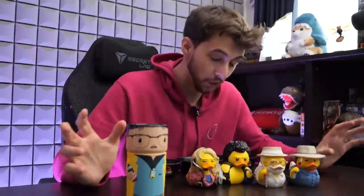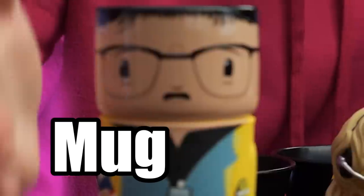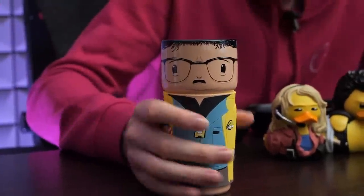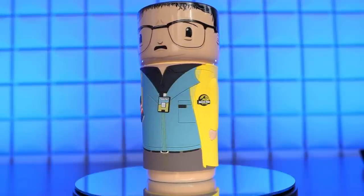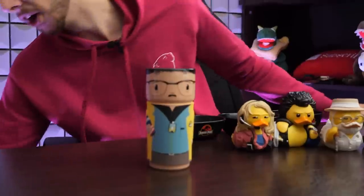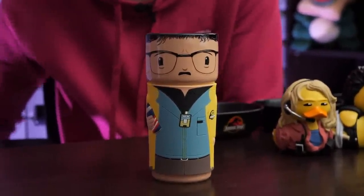How about this — you thought the ducks were weird? This is Dennis Nedry in mug form. The top and bottom are ceramic, but this part is rubber, and they've put loads of effort into the detail — like the badge. You've also got the Barbasol can there as well. Interesting — I think if you filled this with tomato juice, drinking out of his brain would be quite the experience.